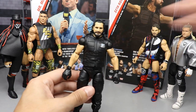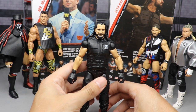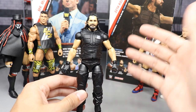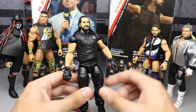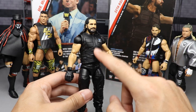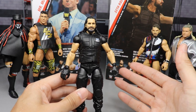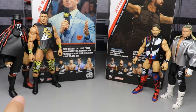Coming in at number five is Seth Rollins. For Seth, it's basically just like Vince - a re-release of a Shield elite Seth Rollins. I cannot stand the Shield figures, that's another reason. We didn't even get a new head scan for this guy, and they also used the lighter skin tone. I really do like the vest mold, which is why it bumped up over Vince McMahon, but at the end of the day it's pretty much a re-release and I couldn't rank it any higher than five.